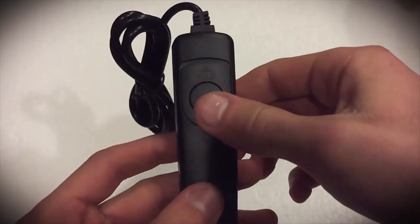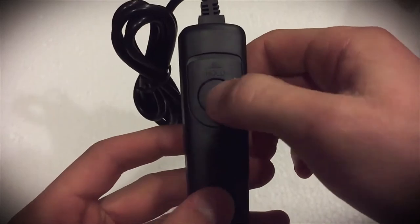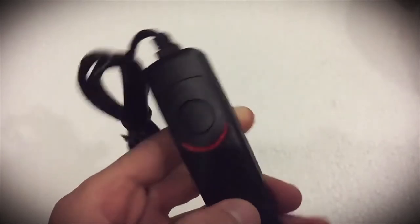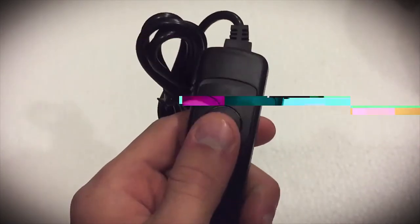Just press the button halfway to autofocus, depress it fully to trigger the shutter, and slide it forward after pressing to lock for long exposures.